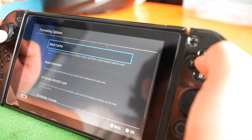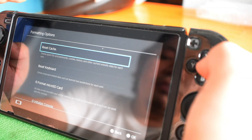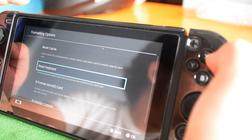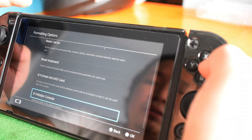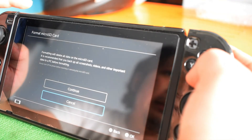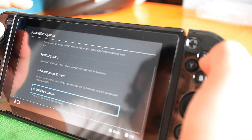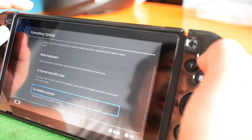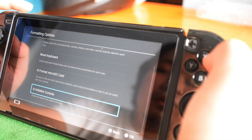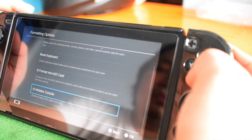For formatting options — you have Reset Cache for temporary data, history, IDs, passwords and reset. Reset Keyboard brings it back to English US if you downloaded new keyboards. Format Micro SD — be careful on this one, it will delete all your information on your microSD. And Initialize Console — this is the worst one, but good for reusing or selling your Switch console, as it will delete all the system memory and everything inside the console. Be careful not to click that.